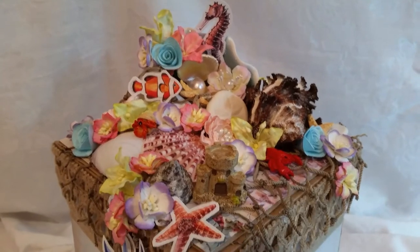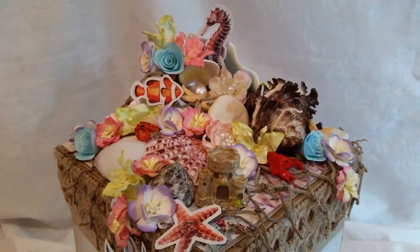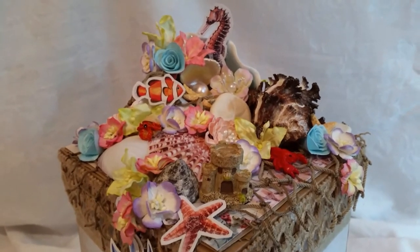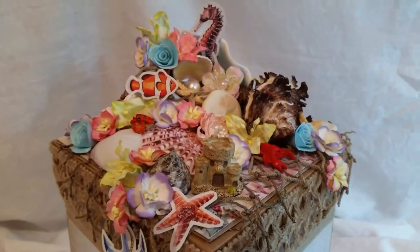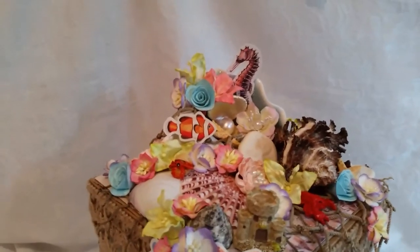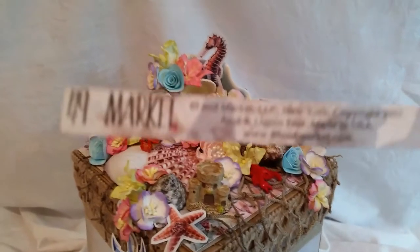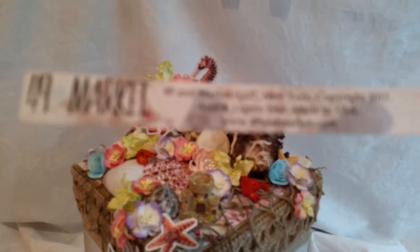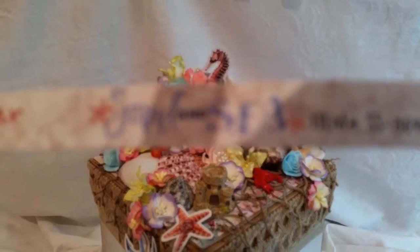Good morning, crafty friends. It's Rena, and today I have a sea-themed project for you. This is an explosion box, and I used — where did it go? I just had it. So, this paper collection, 49th and Market, and this is the Sand and Sea collection.